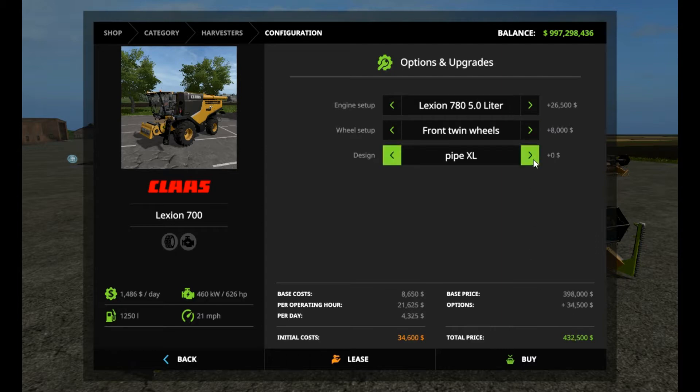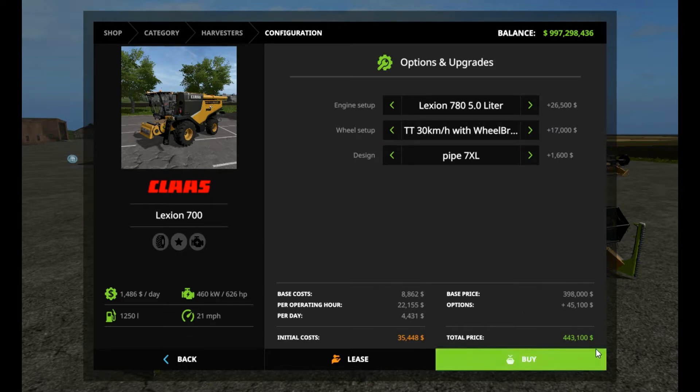I didn't go 4XL — I went 7XL. I went with the maximum because after that we'd go back to all standards. So we bumped all those up. If you really want to jack it up and go with the max, tracks are going to cost you the most money. That brings you to $443,100. That's a lot of money.